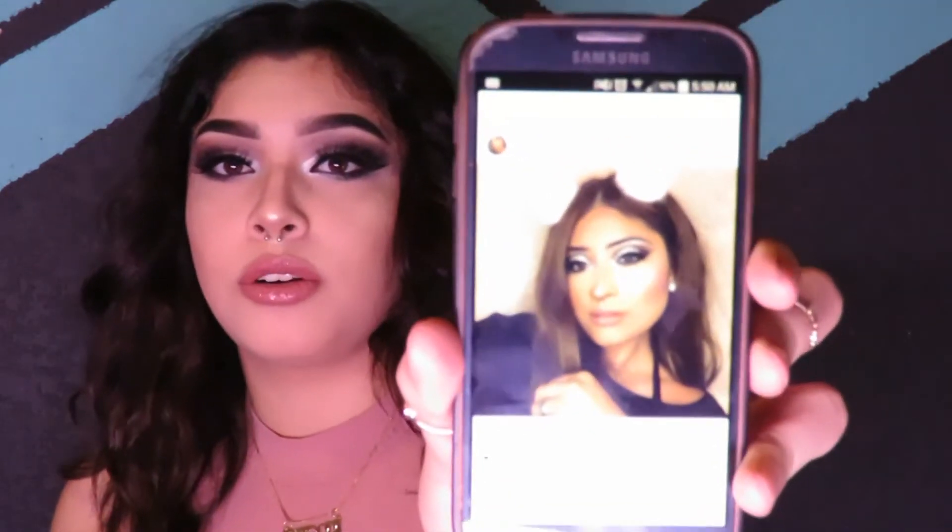Hey guys, welcome back to my channel! If you're new, hi, I'm Jess. I'm going to be doing a prom look. I had an inspiration from a girl on Instagram. I did my brows and base off camera, and we're just going to go straight into the eyes. Today we're going to be using the Makeup Forever Professional Paris Artist Shadows One palette and the Benefit World Famous Neutrals palette.